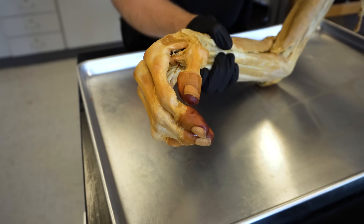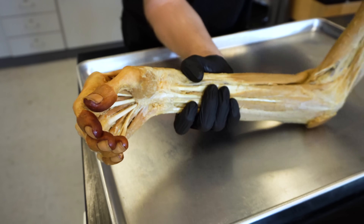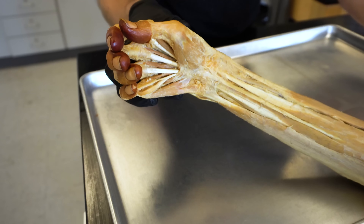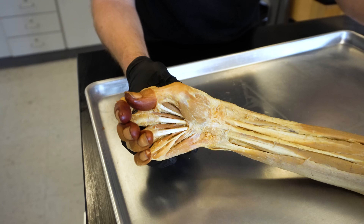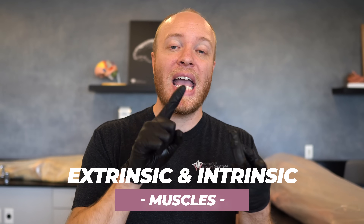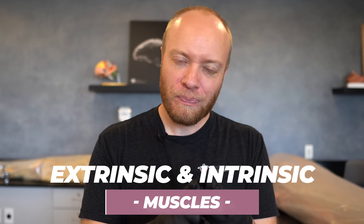I can rotate it over and you can see those fingertips and fingernails and also the incredible nature of the palmar side of the hand. When we're talking about muscles that move the hand, we have to quickly distinguish between what are called extrinsic muscles and intrinsic muscles. Extrinsic muscles are muscles that move your hand but are going to be outside of the hand. Intrinsic muscles are muscles that move the hand that are inside the hand.